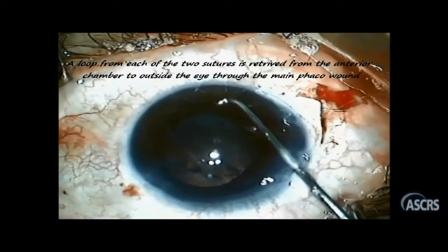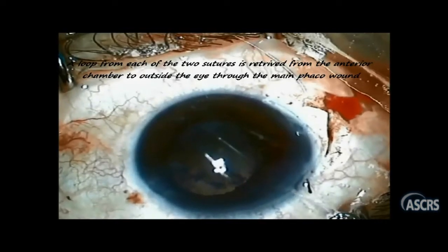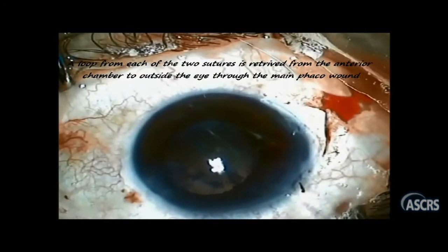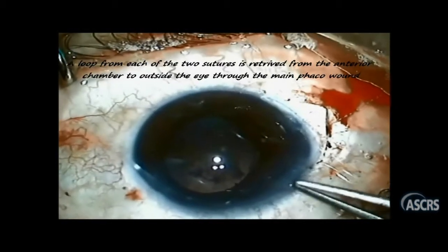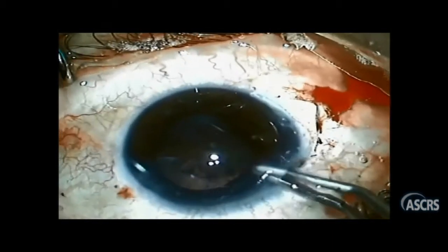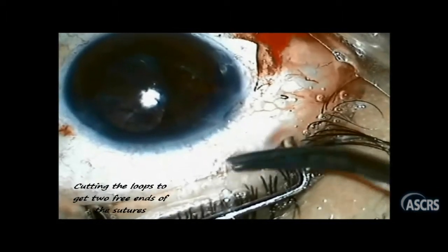A loop from each of the two sutures is retrieved outside the anterior chamber through the main wound, and then these two loops are cut. Now, after cutting the two loops, we have four cut ends to tie and eventually secure the iris — two ends coming out from the main wound, and another two ends coming out from beneath the scleral flap.